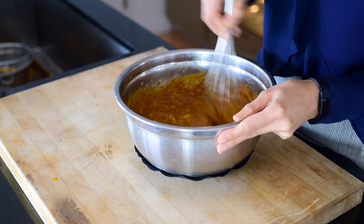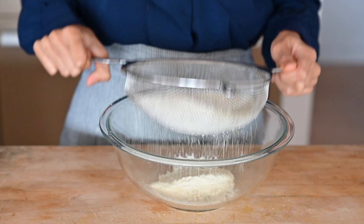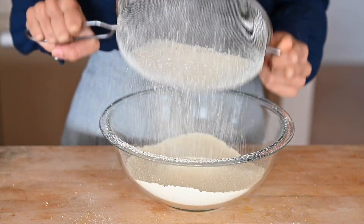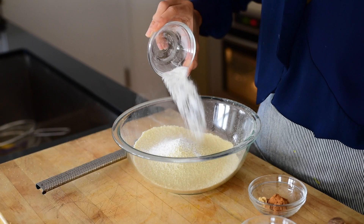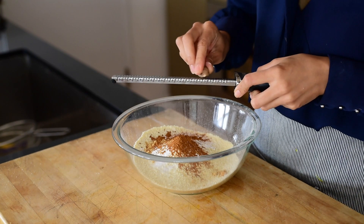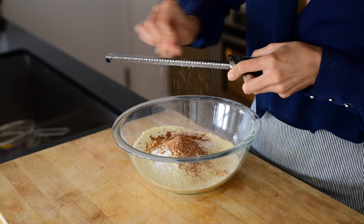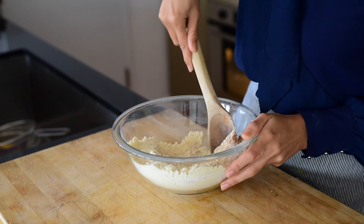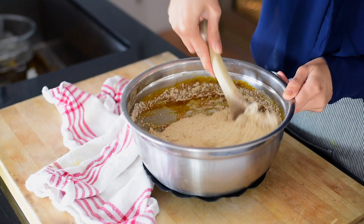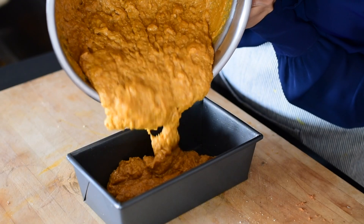Whisk that all together — it's okay if there are still some banana chunks left. Now you'll sift together some gluten-free all-purpose flour and almond flour. I like this combination for tender gluten-free baked goods, and sifting ensures an even texture and even distribution of ingredients. Add some baking soda and baking powder, sea salt, and some pumpkin spices. I love grating whole nutmeg using a microplane because it's super flavorful, but if you don't have it, you can use ground nutmeg. Mix the dry ingredients together, then use a wooden spoon to gently stir the dry ingredients into the wet, taking care not to over mix, because over mixing can cause your bread to be dry, dense, or unevenly baked.